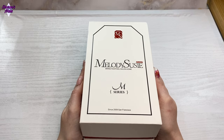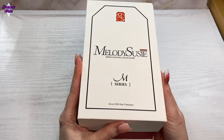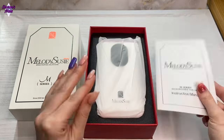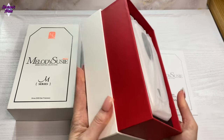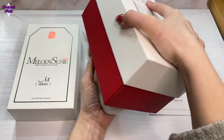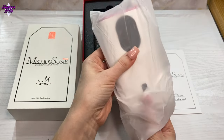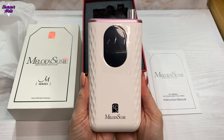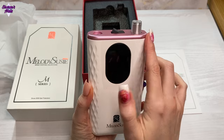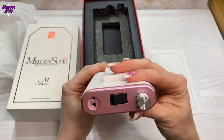If I'd been given the choice I would have chosen this one anyway because it is beautiful. You get this gorgeous box — it's a really nice box and it will be staying in this box. So the main unit is gorgeous — it's white and then it's got this chrome pink on it, it's just stunning.